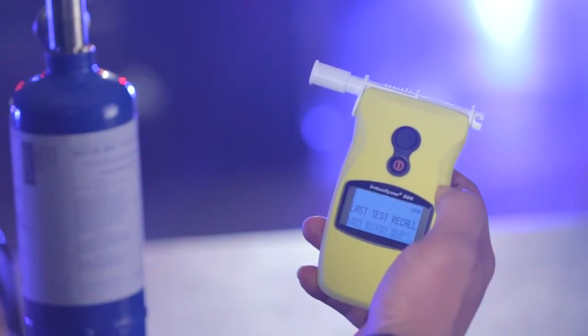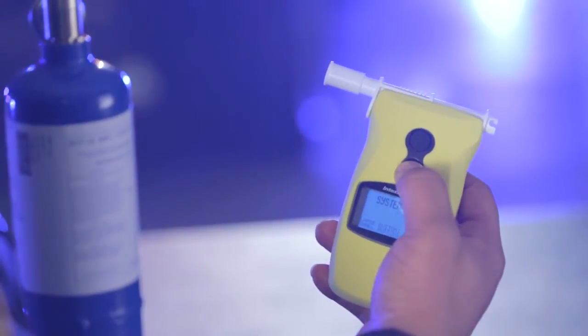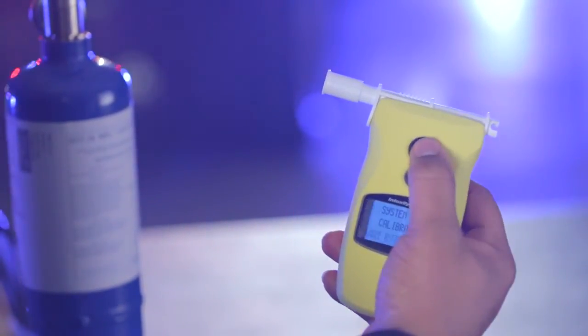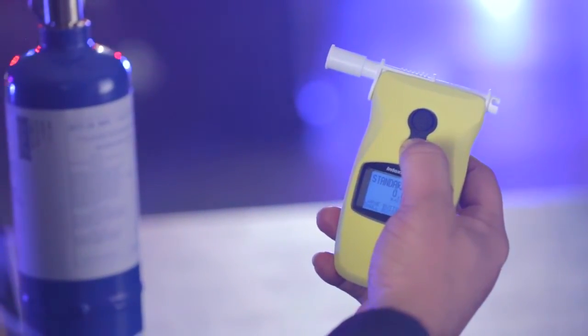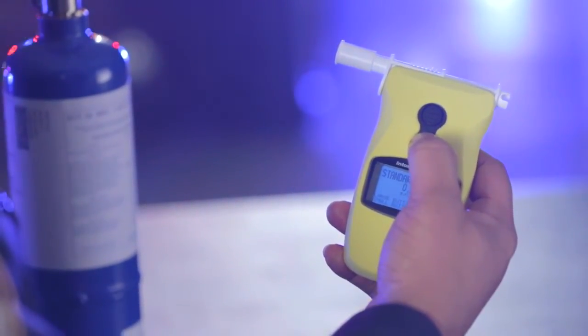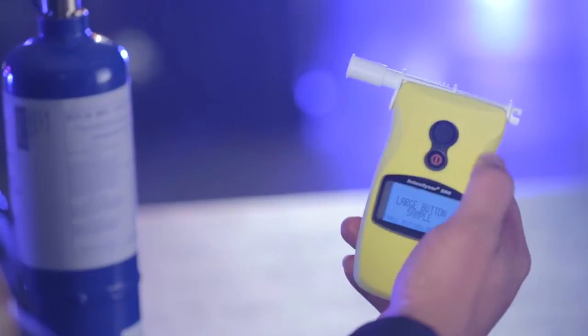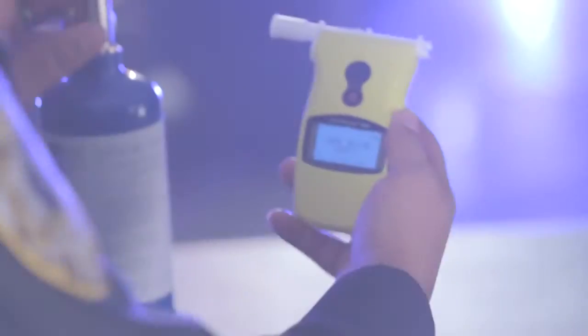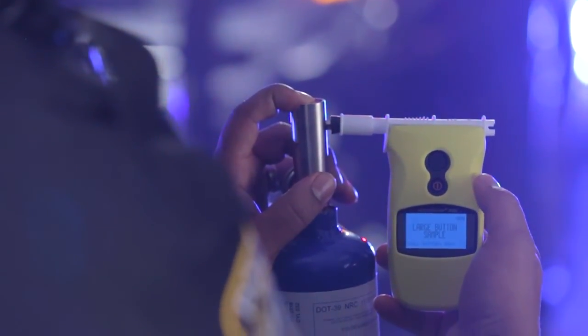Navigate to calibration mode. Calibration will flash on the display. Press the large top button to select calibration mode, then press the small bottom button to select the target value of your standard. Pressing the small bottom button will allow you to toggle between dry gas and wet vapor standards. See your user's manual for more details on setting the target value for the correct standard. Be sure to use a new mouthpiece for every calibration check and/or calibration adjustment. Once the instrument is properly calibrated, wait 15 minutes, then perform a calibration check to ensure your instrument is accurate.